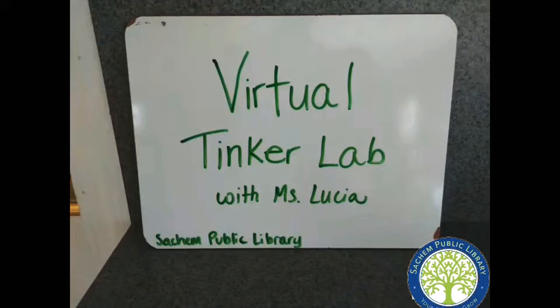Hi everybody, this is Ms. Lucia from the Children's Department. Please join me today in Virtual Tinker Lab, where we will be exploring with water.